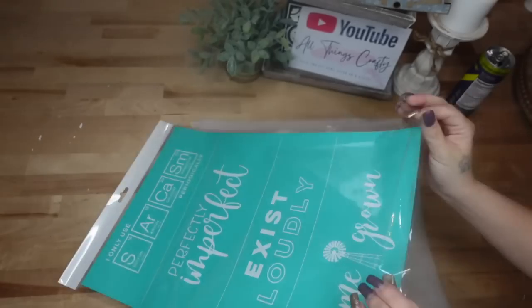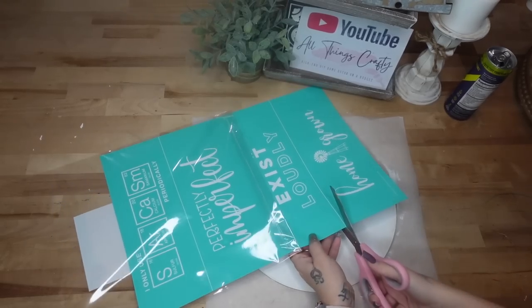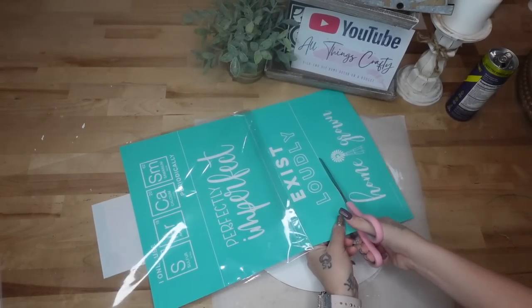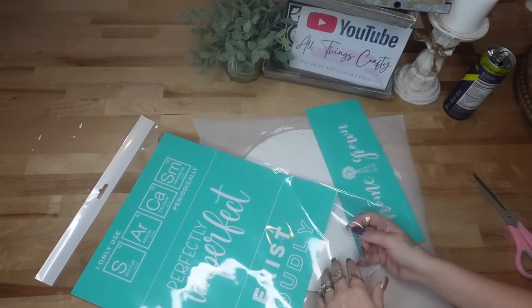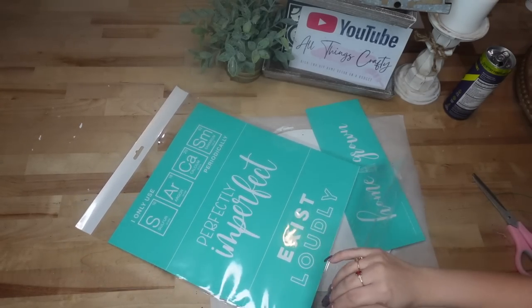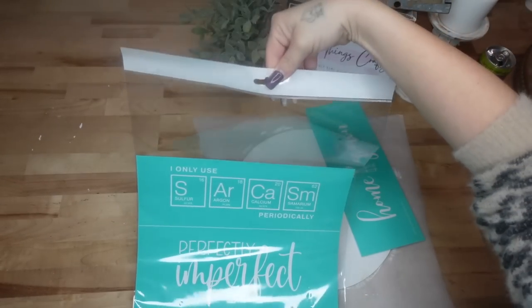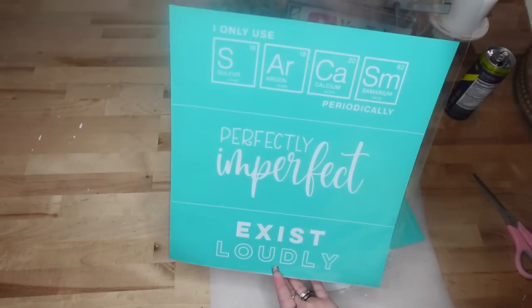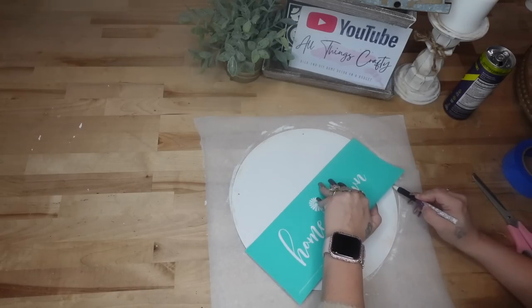Now part of storing your transfers — you see how this has four different designs in one? Rather than pulling it all the way out and cutting it up into four, if there's only one piece I'm going to use, I just pull that out. Since this one was at the bottom I just cut that and then leave the rest in the plastic so I can hang it up, and I'll show you how I hang them at the end.